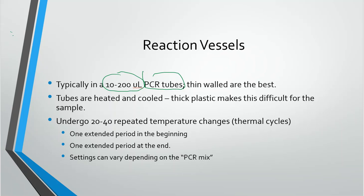Thin walls are going to be the best, because we're going to be involving heat and we want to make sure that the sample heats up, not just the tube. If these are thick-walled PCR tubes, that could prevent heat from transferring to the DNA sample, primers, and polymerase. So thin-walled PCR tubes are best because those are made to fit down into a PCR instrument — thick plastic makes it very hard to do the job.